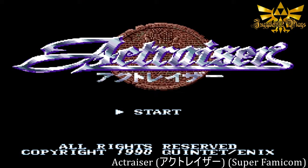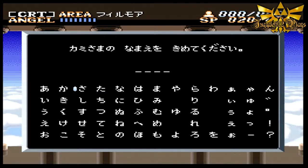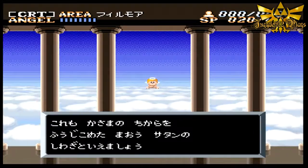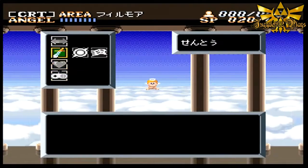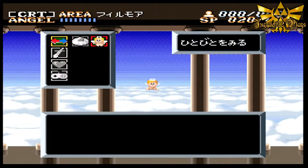We chose ActRaiser on the Super Famicom just to give it a first try. I found this at Retropalooza last year. So we're just gonna put this one in - some katakana right there. I'm still learning the Japanese alphabet. I'm gonna pass the controller to you. There's no lag to this - there's definitely no lag.